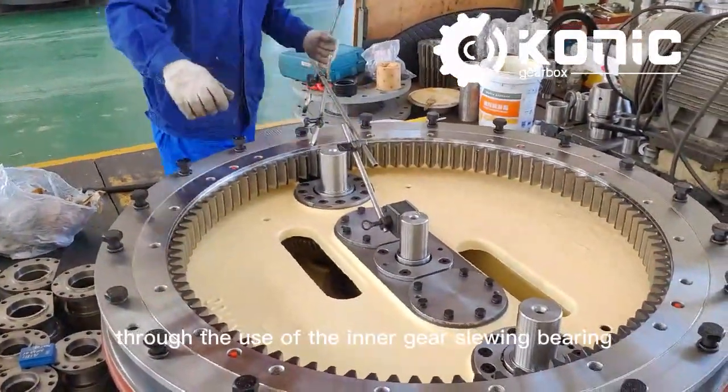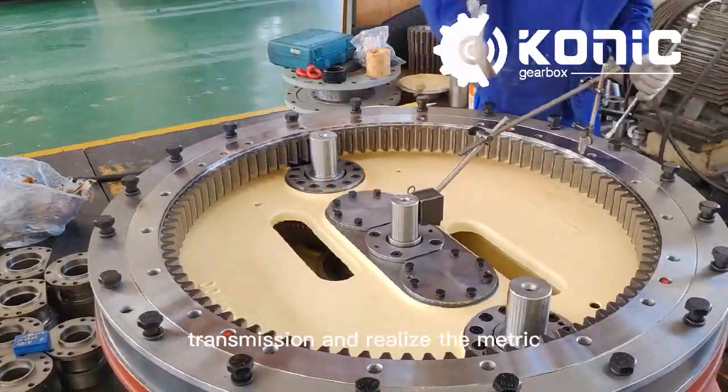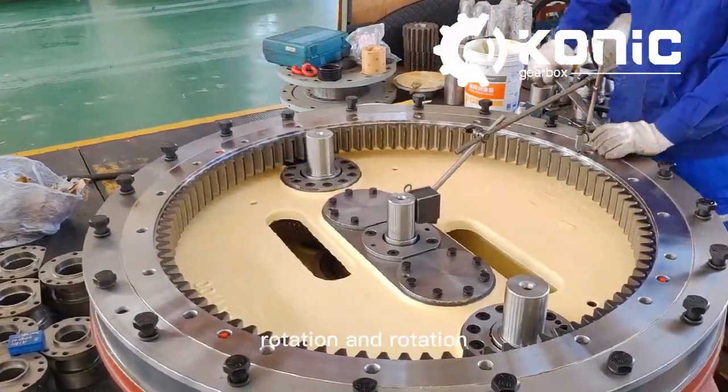Through the use of the inner gear slewing bearing, it is possible to establish multi-shunt transmission and realize the metric rotation and revolution.